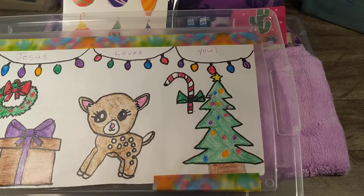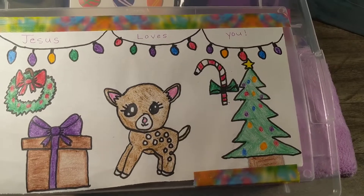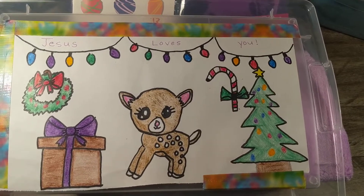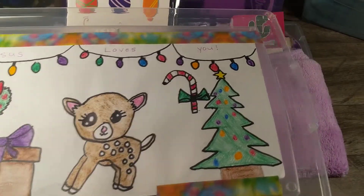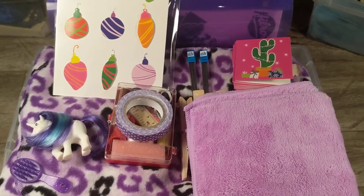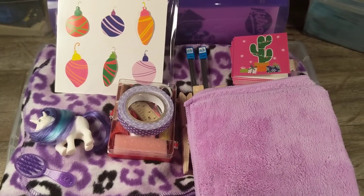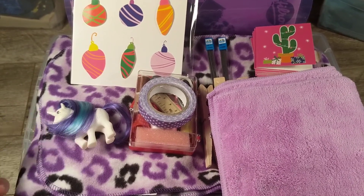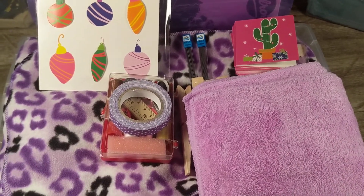My daughters decided to help me decorate the lids. My daughter Abigail drew this on my 10-to-14 girls lid and I thought it was really sweet. I'm very thankful that they like to help out with these shoeboxes. I've already fit everything in the box, and I decided to add a little horse brush to the horse so that she can play with it a bit better.